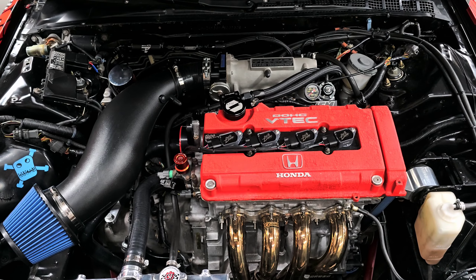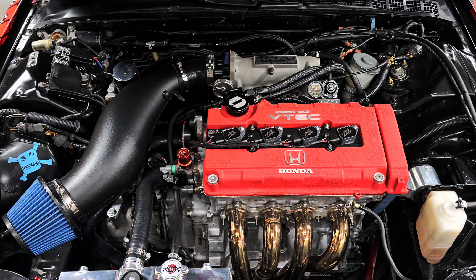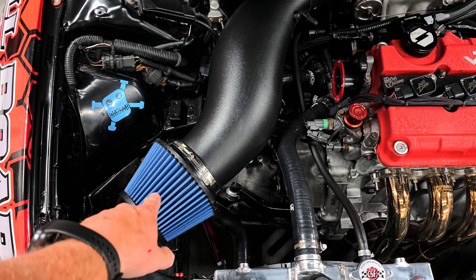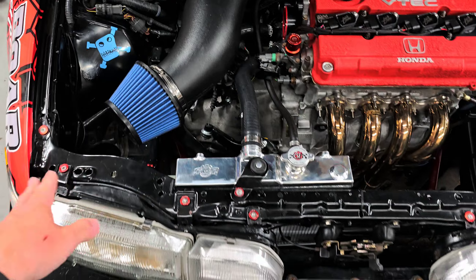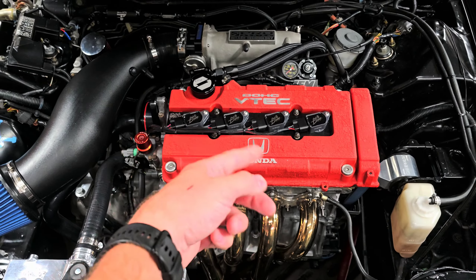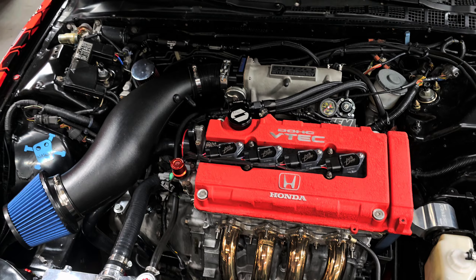We'll be able to go get it tuned, and being that the intake is up high, we shouldn't have to worry as much about debris. Got the coil packs all back in also when we did the plugs. I think that's probably going to be a wrap as far as what we're going to do in this video.